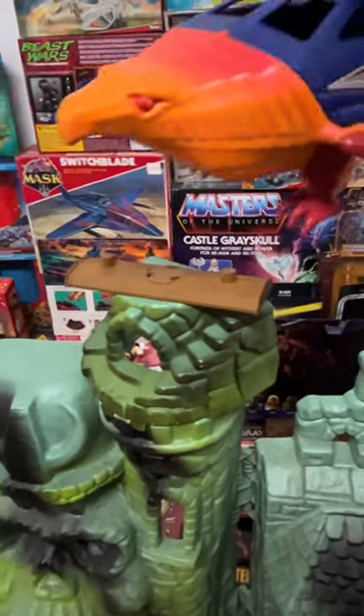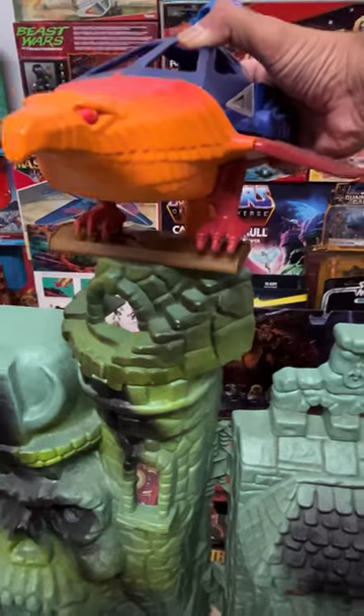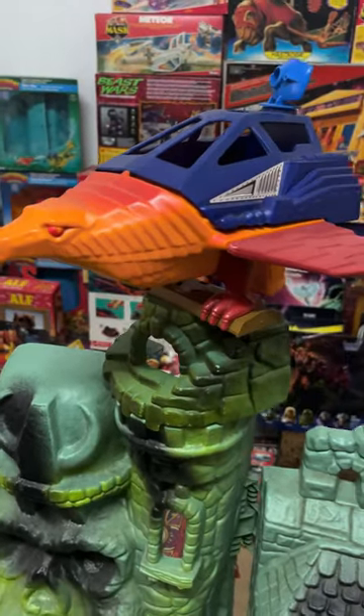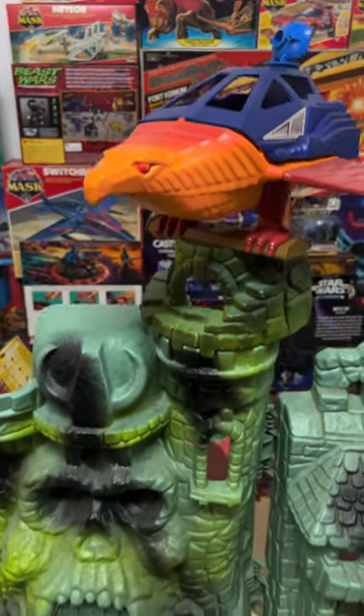After that, what you want to do is get the Talon Fighter to gently land on top. Yeah, check it out. There you have it guys, such a magnificent display and I can't wait to see how the new Origins version pulls it off.